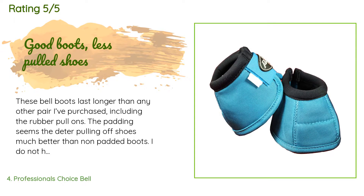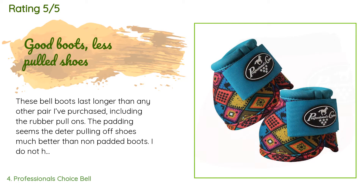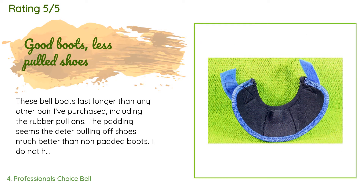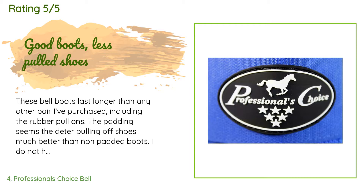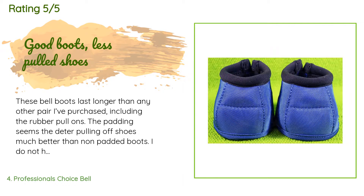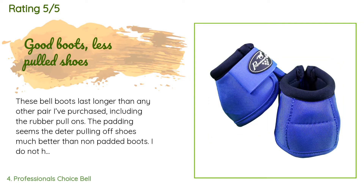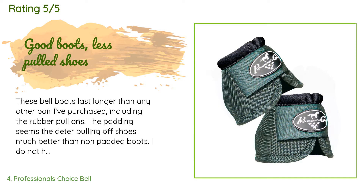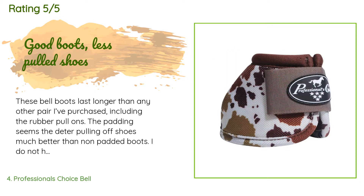A customer said: 'These bell boots last longer than any other pair I've purchased, including the rubber pull-ons. The padding seems to deter pulling off shoes much better than non-padded boots. I do not have issues with moisture around the boot despite the material holding more water than a rubber boot. By going up in size I do not have the problem of the boot being turned around. My only qualm is how much money I've spent purchasing these boots — a promotion for repeat customers would be great. I do have one horse that has learned to remove these.'